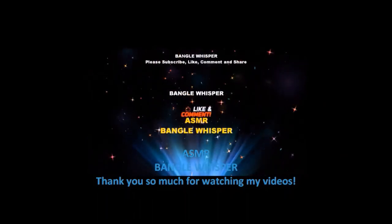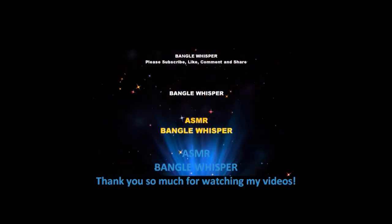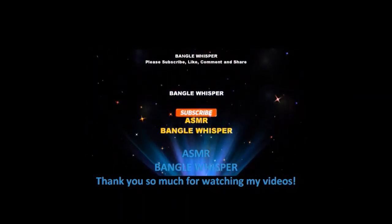Thank you so much for watching my videos. Don't forget to like and subscribe.